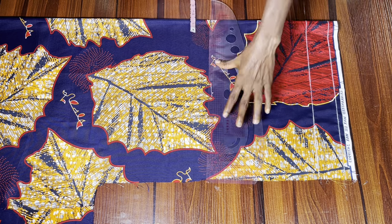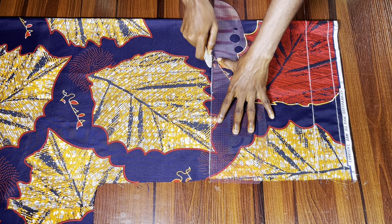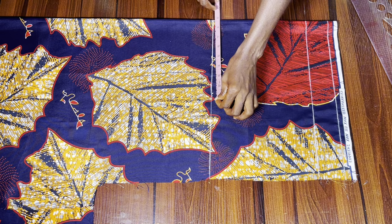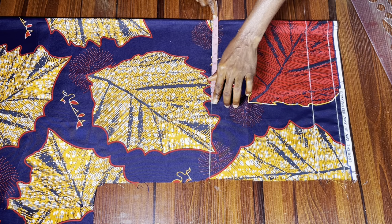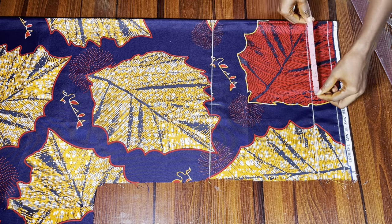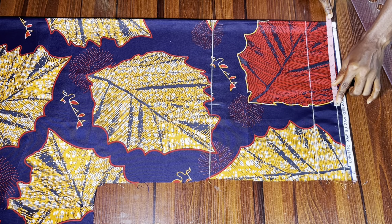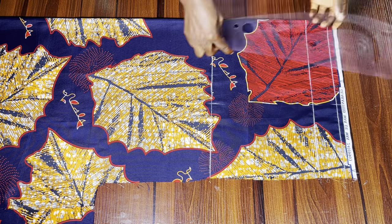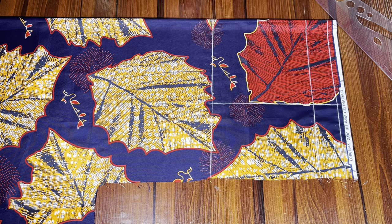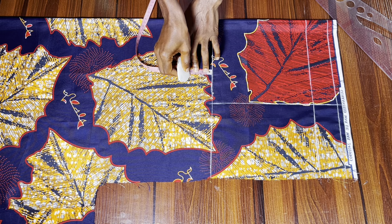From that starting point I marked my hip line, which is nine inches down, and drew that as a straight line. On that hip line I'm going to mark my hip measurement divided by four. I did the same on the second line and on the first line as well, then used a straight ruler to connect all three lines together.